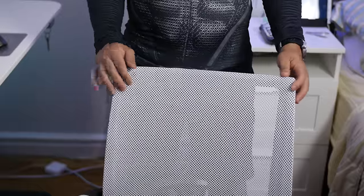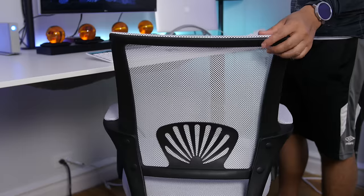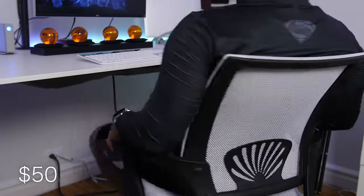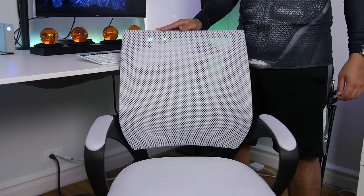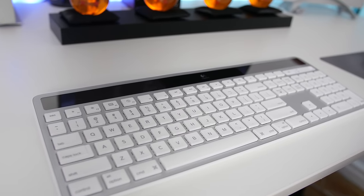The chair I'm sitting on is the H12 ergonomic mesh chair from Best Office. It looks pretty stylish, matches my setup nicely, and provides extreme comfort at a ridiculously affordable price — I only spent 50 bucks on this from Amazon. It's a great affordable solution if you don't want to drop a few hundred bucks just for a chair.